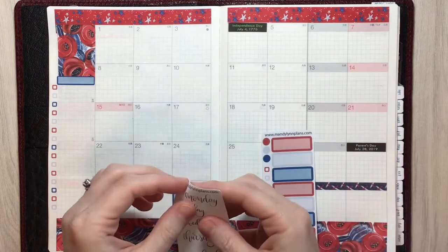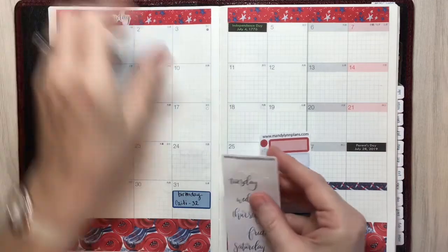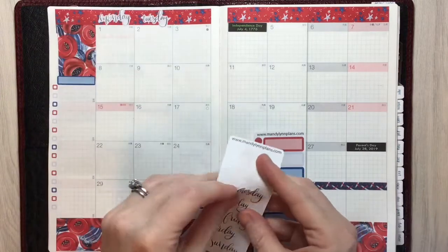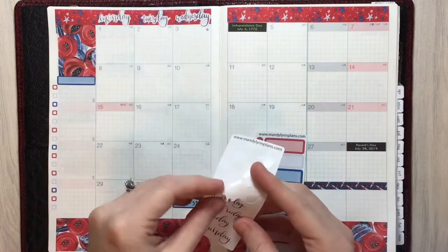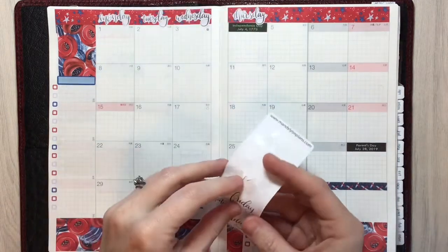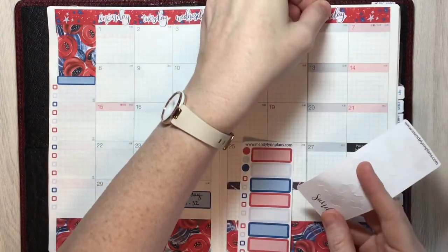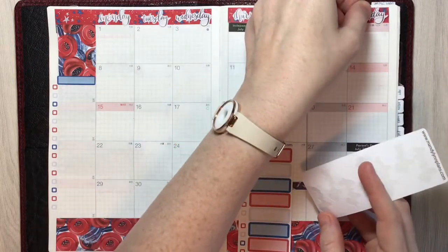I also got these in the oops bag — these are her typical day-of-the-week stickers. They were in the oops bag because I think her printer was running out of ink, so they're beautifully cut with nothing physically wrong with them other than a couple printed a bit light or fading in places. They're perfectly serviceable, and I'm just using them to indicate the days of the week across that top washi strip.